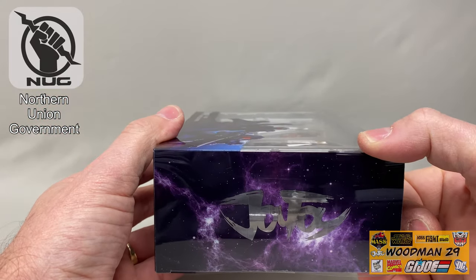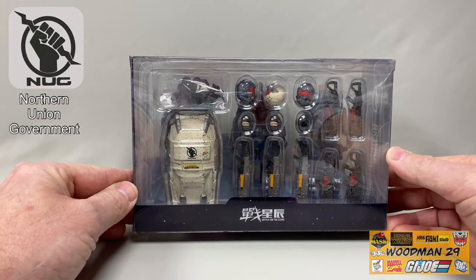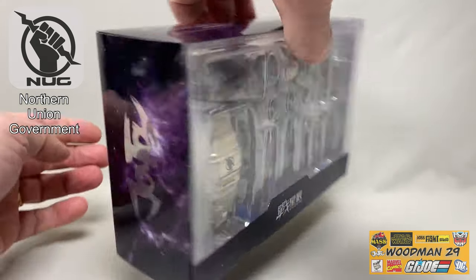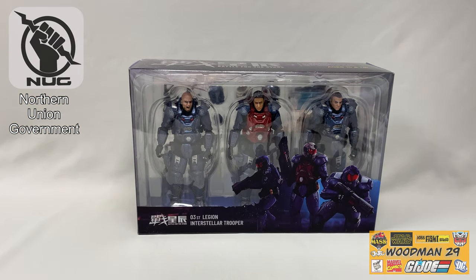On this side it says Joy Toy in foil lettering. Looking at the back you get a good look at some of the accessories this comes with. For all you minted box collectors, this would be a great way to display it, but let's open it up and see what's inside.